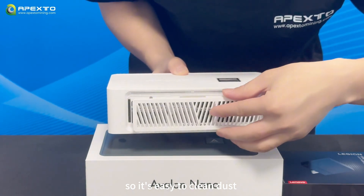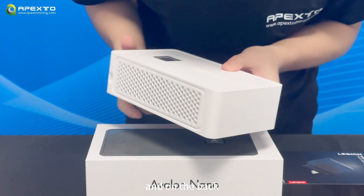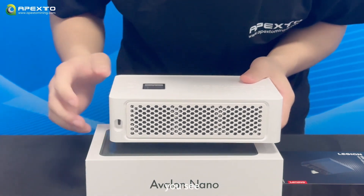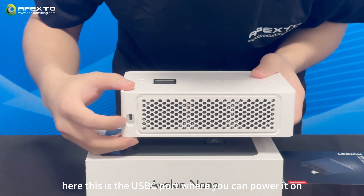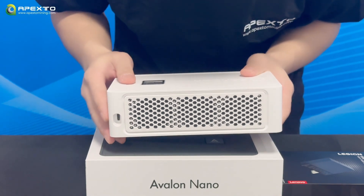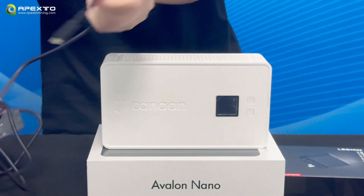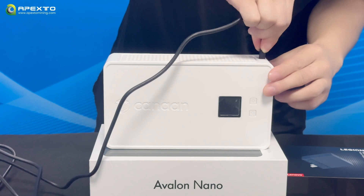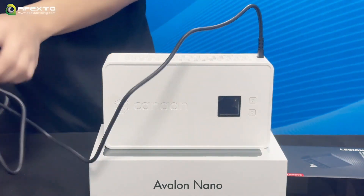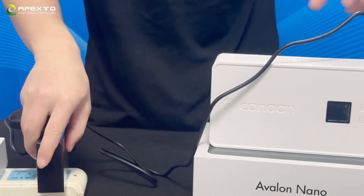There's a plate on the front that you can take off, making it easy to clean dust after mining for a few months. On the back, you can see the USB-C port where you can power it on.